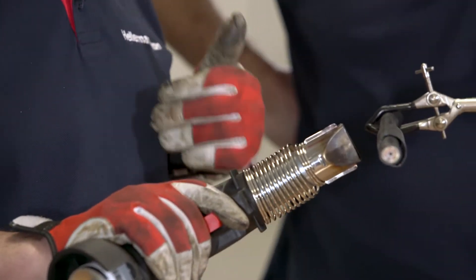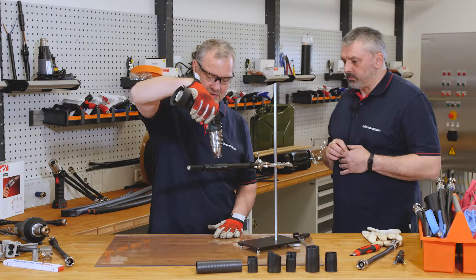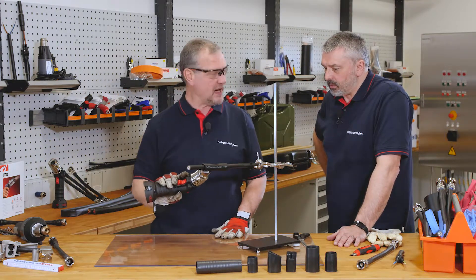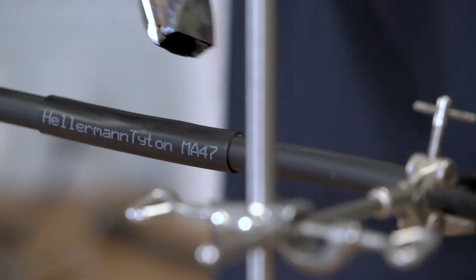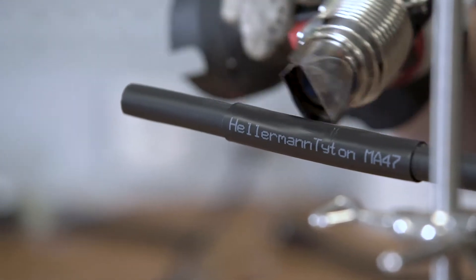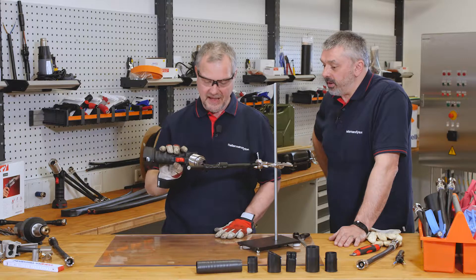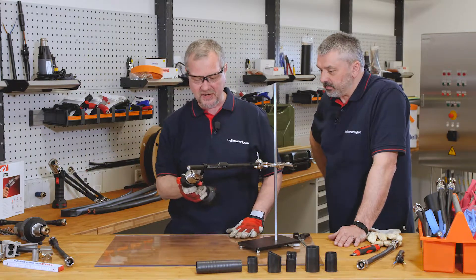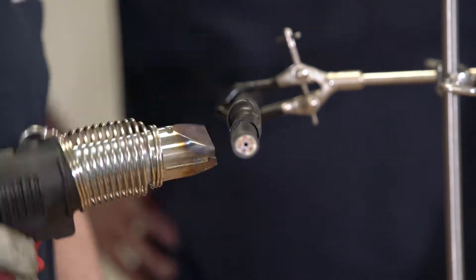What's happening here is that the adhesive inner is now beginning to melt, and it will form a really good environmental seal as well as mechanical strength. We're using the gas gun because it's medium wall tubing — it's an open flame so it shrinks it better. As per our previous videos, for medium wall we use a gas gun.